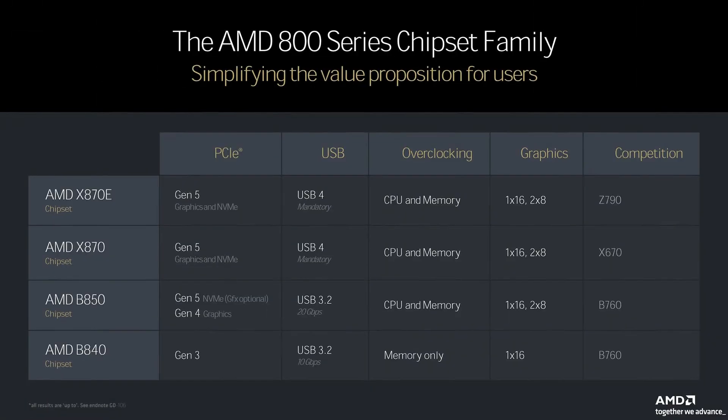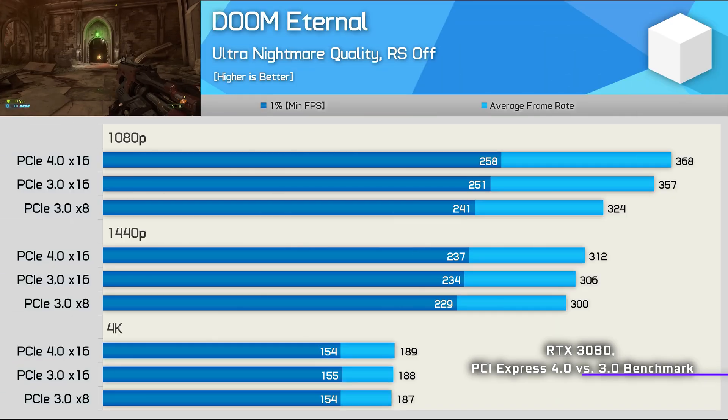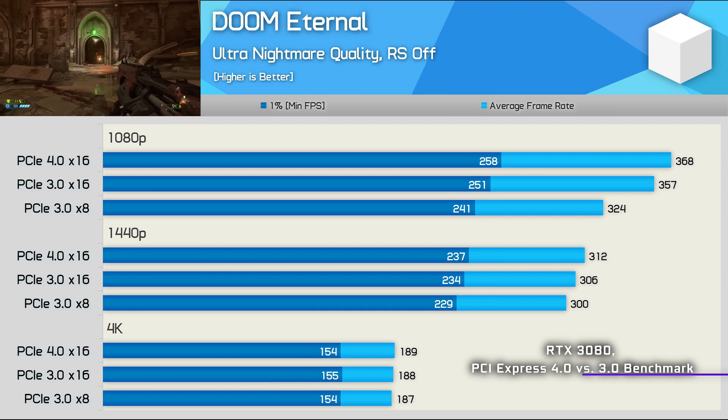Looking at the spec sheet, the main thing that jumps out is the fact that you will be most limited to just PCIe Gen 3. That means you may not even get Gen 4 speeds for your graphics card. However, that really does not matter in practice that much, and the difference in performance between the two really isn't that big.